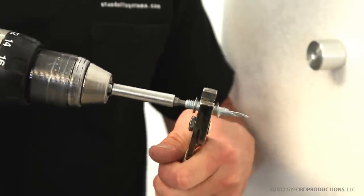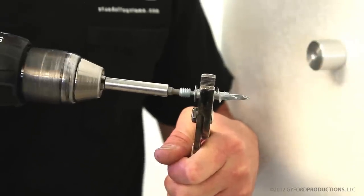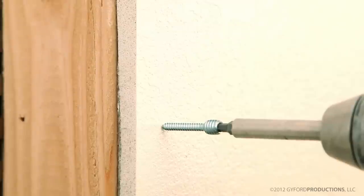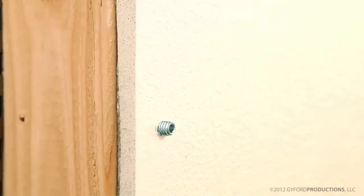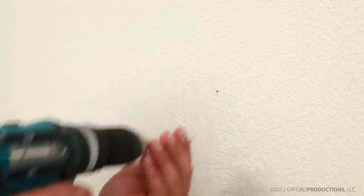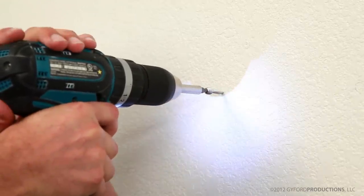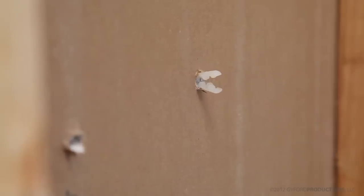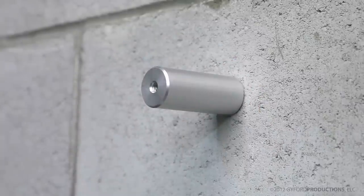If you do find a stud in the wall, grip the anchor firmly with pliers or vice grips and then back the combination screw out. You now have an HDCBS1 combination screw that can be driven into solid wood or hollow steel stud. Be sure to use a pilot hole when using just the combination screw. We have anchors available for almost any surface and application, so be sure to give us a call and we can discuss which options will be best for your project.